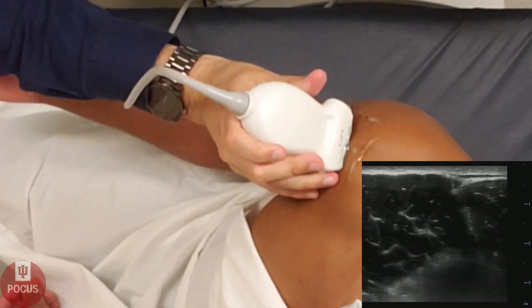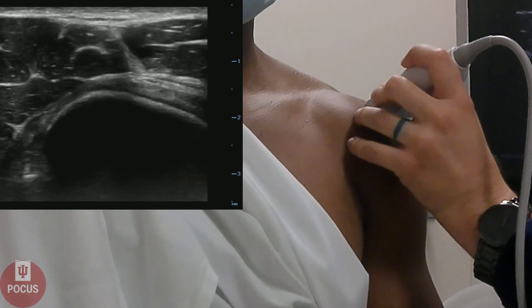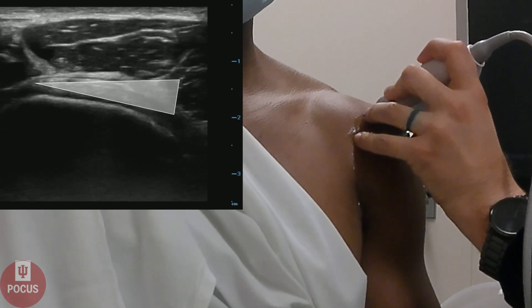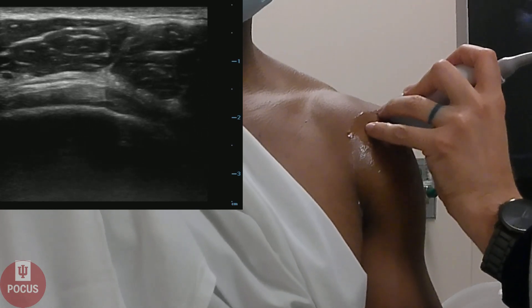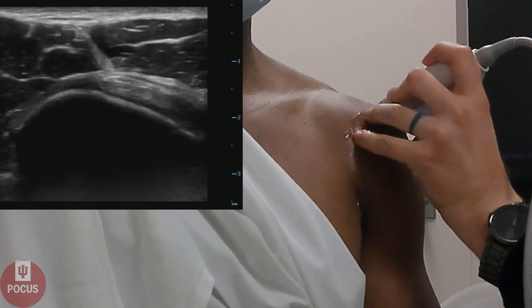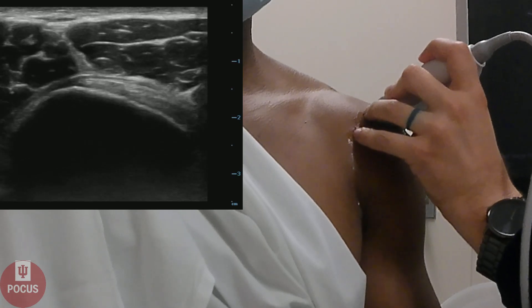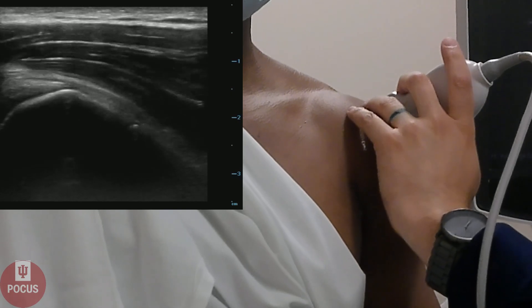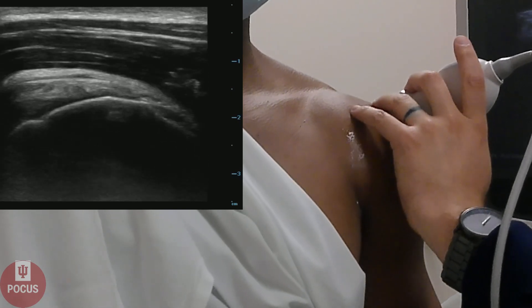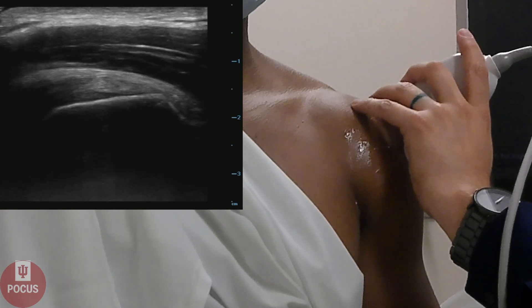Next, we'll look at the infraspinatus — have our patient internally rotate his arm. The infraspinatus is going to be on the lateral side of the shoulder. Again, that bird's beak appearance — looking at the fibrillar pattern, that it's nice and smooth with no broken large gaps within the tendon, which would be a sign of a rotator cuff tear. We're also looking at the cortical bone to make sure that it's nice and smooth with no signs of fraying.